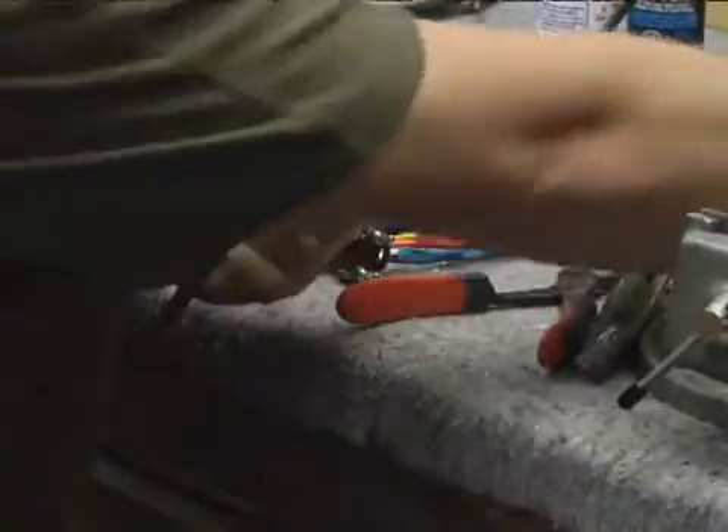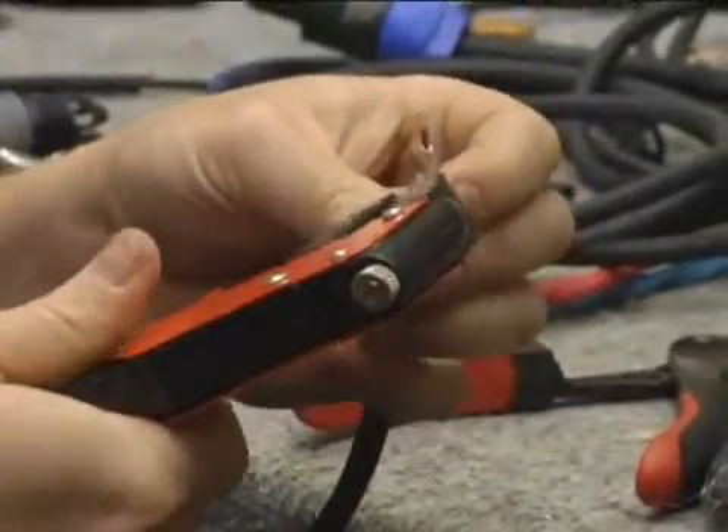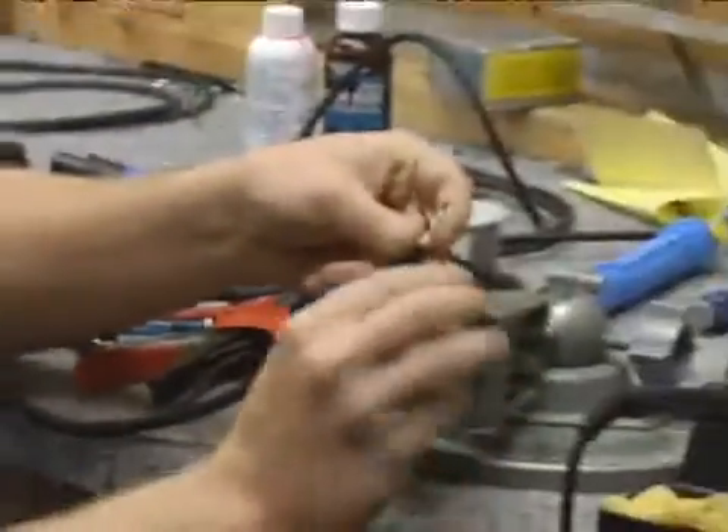Once all the paper is clear, we're going to strip these ends and then tin them.